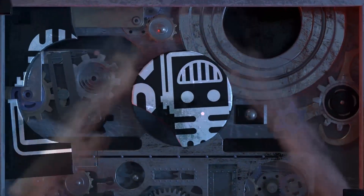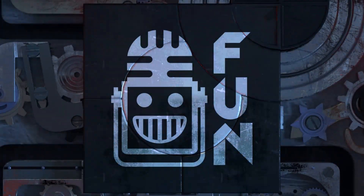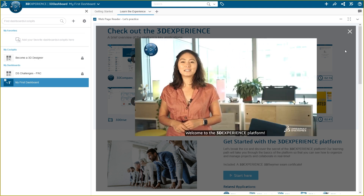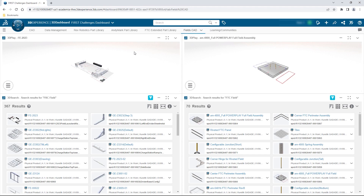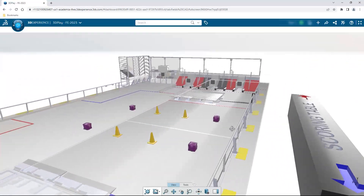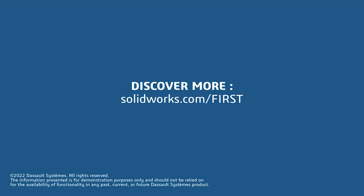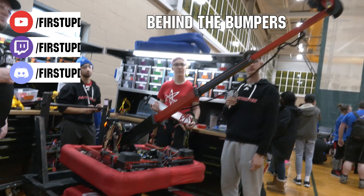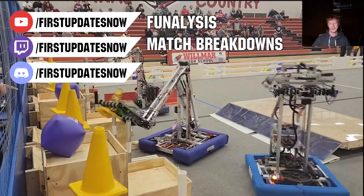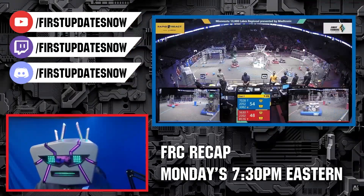This video on First Updates Now is made possible by viewers like you and also the following sponsors. If your team is using SolidWorks, make sure you log in to the 3D Experience platform to gain access to tutorials, collaborate with other users, and download the Charged Up field and kit of parts. Go to SolidWorks.com slash First and click on Log Into 3D Experience Platform to gain access. The Charged Up competition season is here — we have a ton of live Twitch and YouTube content coming to you. All uploads and archives, including shows, Behind the Bumpers, Phenalysis, and more, are available at YouTube.com slash First Updates Now. Check out all of our live shows on Mondays and Tuesdays at Twitch.tv slash First Updates Now.